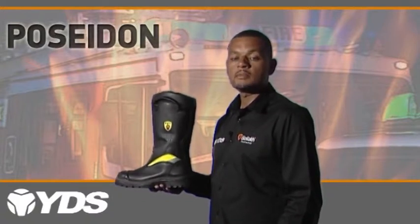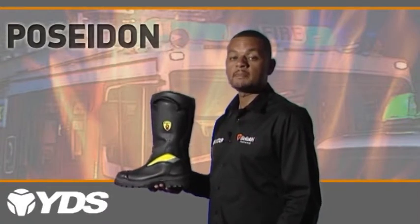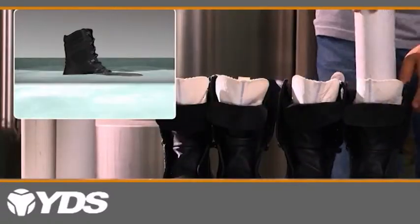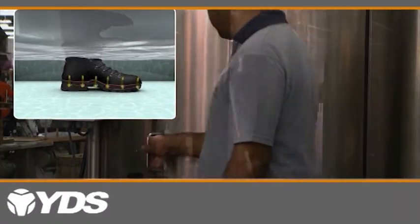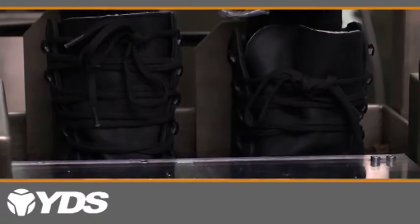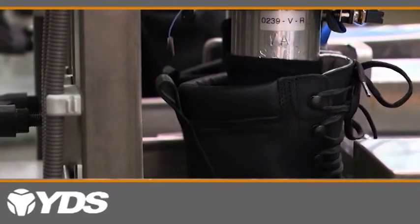Lining. One of the most important aspects of this boot is the waterproof and breathable membrane. YDS boots has selected Gore-Tex fabric for this boot. It is durable, waterproof and breathable and offers optimized climate comfort for moderate conditions. To ensure the durable waterproof properties of Gore-Tex, the boot is flexed 300,000 times under water to test for leaks.